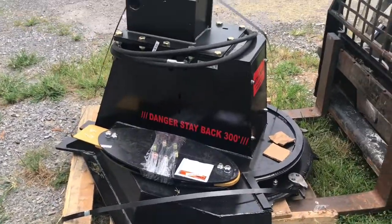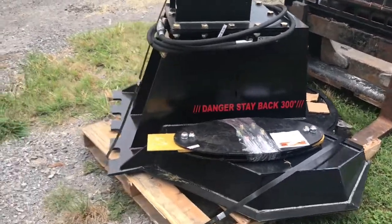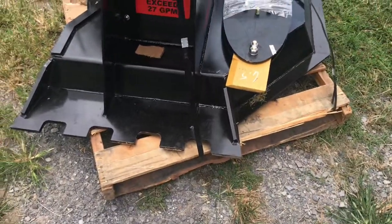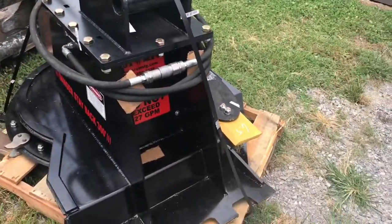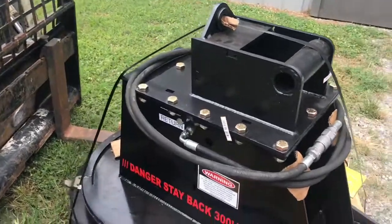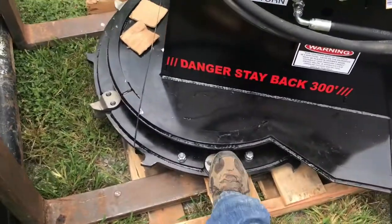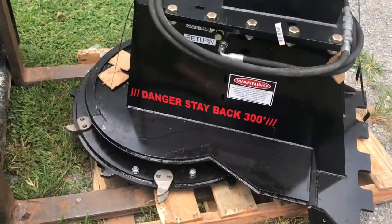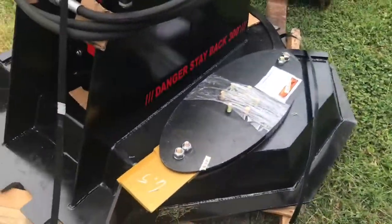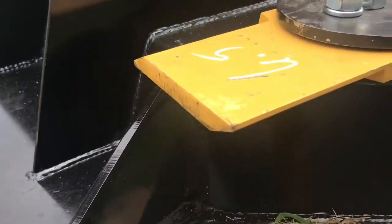We're going to go get it set up, hooked up to the machine and see what we can do with it. It's got this AR 400 plate back here that you can kind of use to pull some small stumps up and use your thumb with. It's got that little stump grinder wheel on it here. This disc is supposed to be able to cut four to five inch material, and again, got that little blade holder there I can put on so I can cut grass with it. They're double-sided blades too.